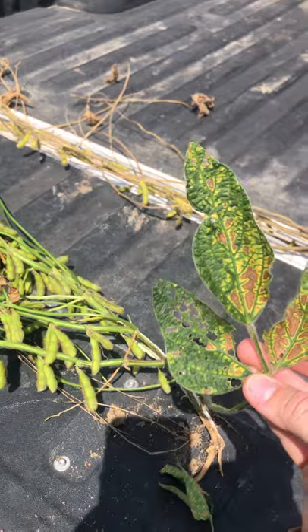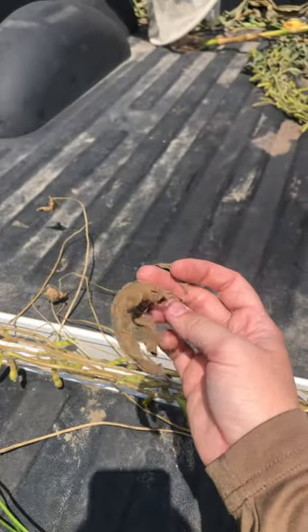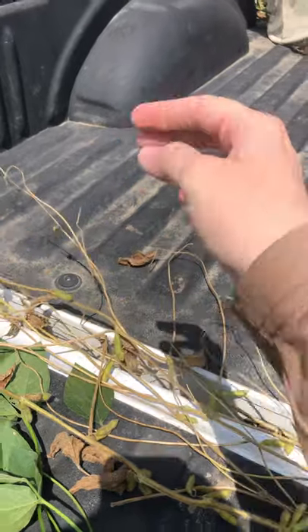Eventually the leaves will die completely. The leaves will fall off the petiole, but the petioles will stay attached to the bean plant — almost like a skeleton.